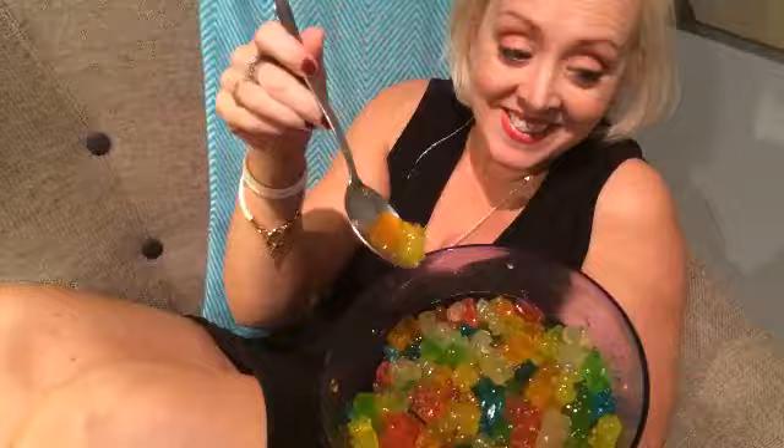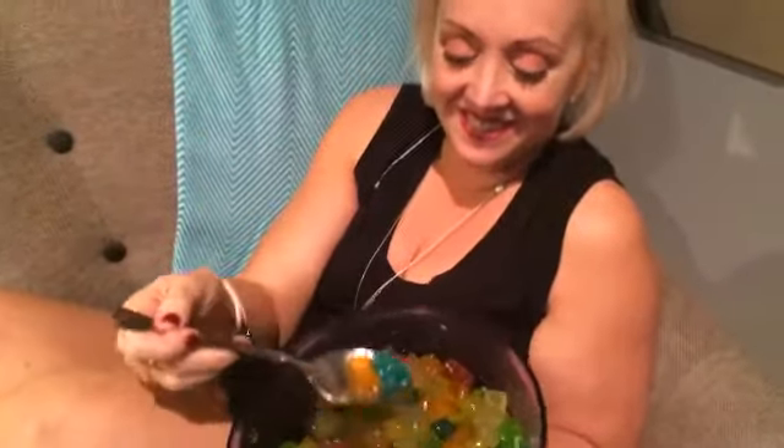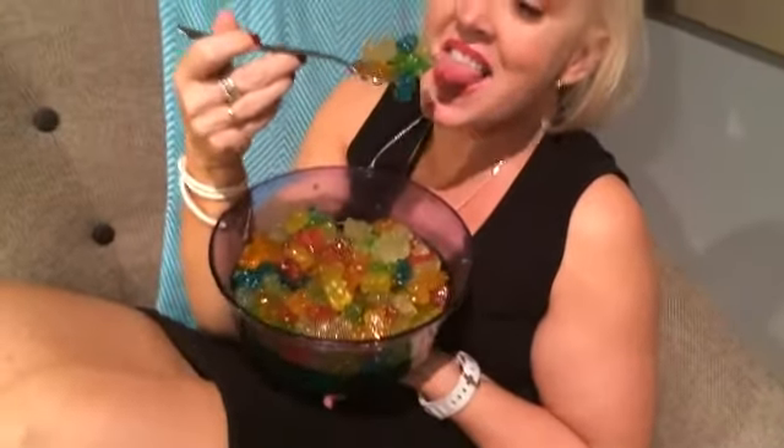This is Lisa, and what she thinks of these vodka gummy bears — come up here with me, as you can see, gummy bears, lots of different colors. What do you think, Lisa? I think Lisa likes the gummy bears.